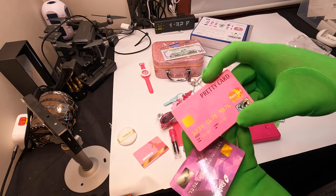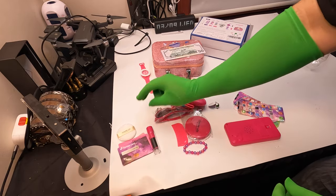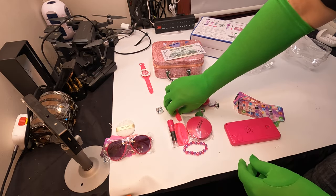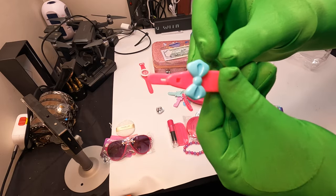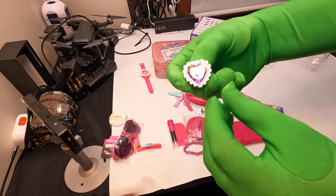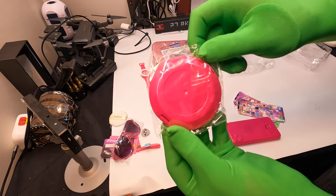So you have a fashion card, a pretty card, sunglasses, a hairband. You have a ring. Looks like a makeup case.